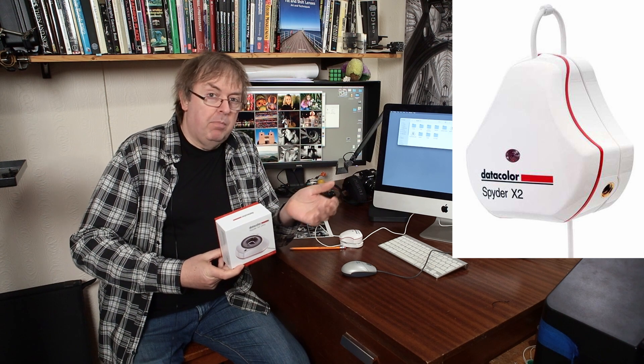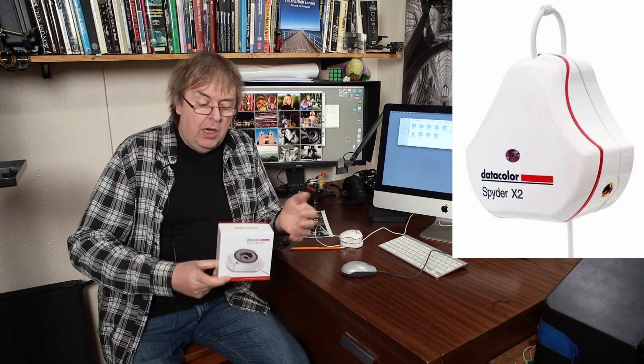Hi, my name is Keith Cooper and in this short review I'm going to have a look at this Datacolor Spyder monitor calibrator. This is the Spyder X2 Ultra. This one supports very high brightness screens, HDR, and various other things. I'm not going to test that here — I'm going to look at it just as a basic monitor calibrator.